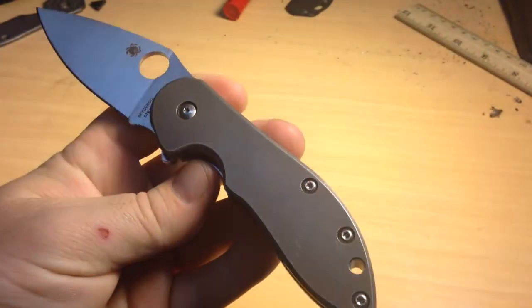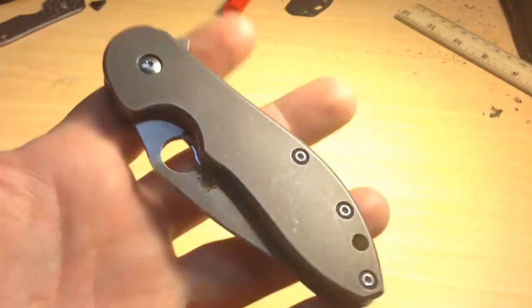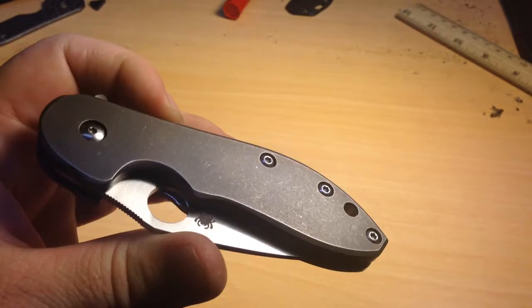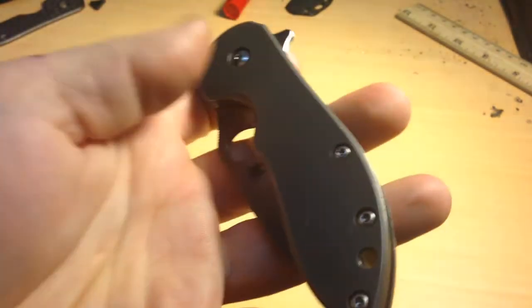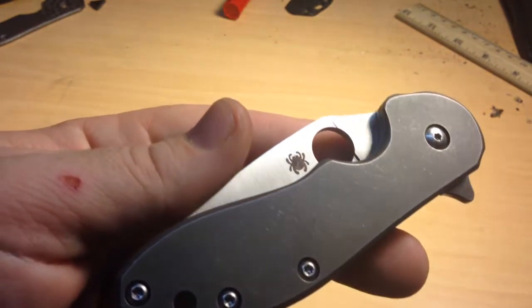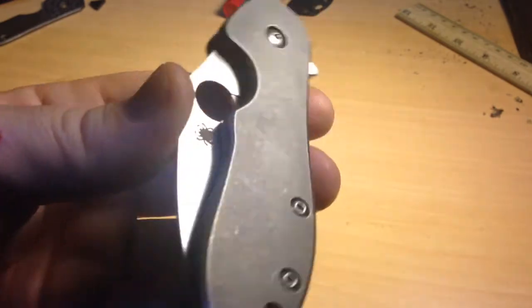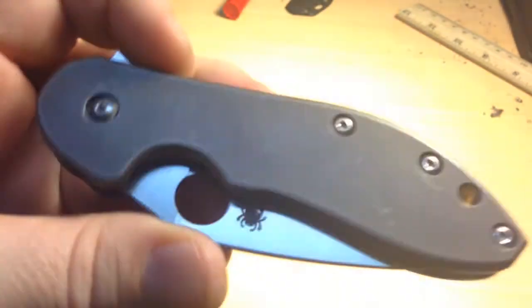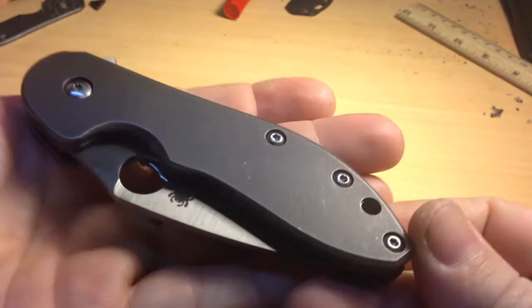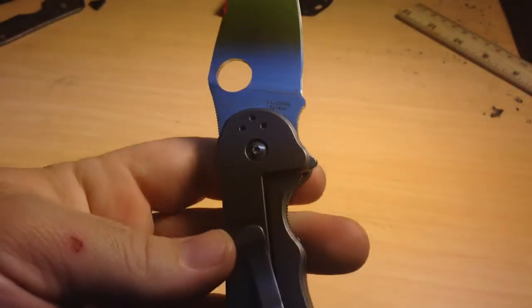Basically what I tried to do with this knife was get a really dark finish. And I don't know if it's going to turn out well with this artificial lighting in here, but I really achieved it I think. I usually just do a sandblasted finish and then stone wash it, and it gets a good dark finish on the titanium. But I was looking for a little something extra, so I searched around and tried a few things.